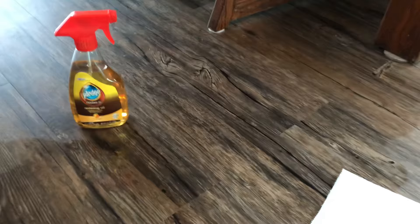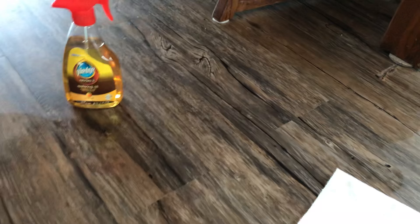Now just a regular napkin, just wipe away. And that simple — the scratch is gone. I love it!